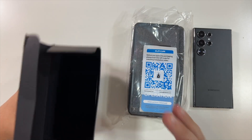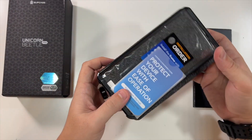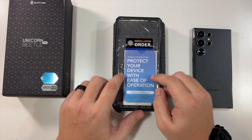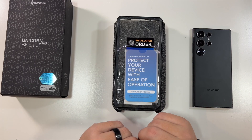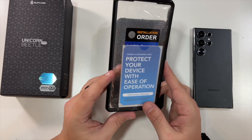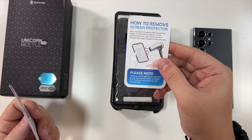Unicorn Beetle cases have a special place for me. Back in 2016 when the Google Pixel first came out, I ordered one of these cases for my Google Pixel. I then accidentally left my phone on my car, drove down the street, the phone fell off into the road, was right in the middle of the street and ran over a few times before I turned around — and this Unicorn Beetle Pro case protected it.